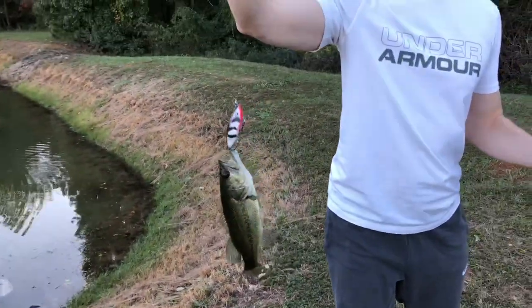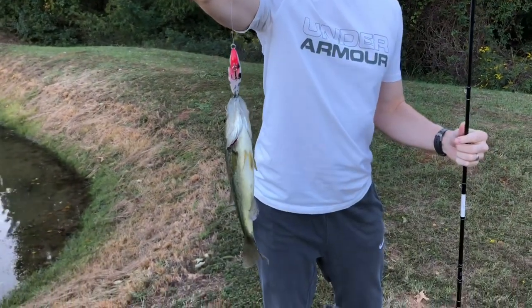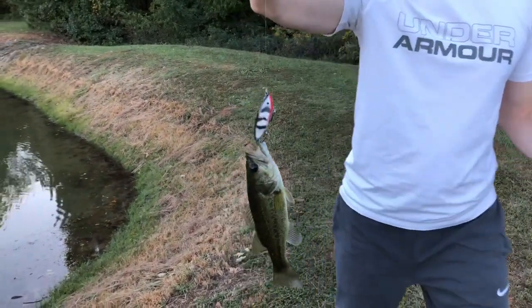Well, I got one interested fish. I guess it works. Hold up, dude.